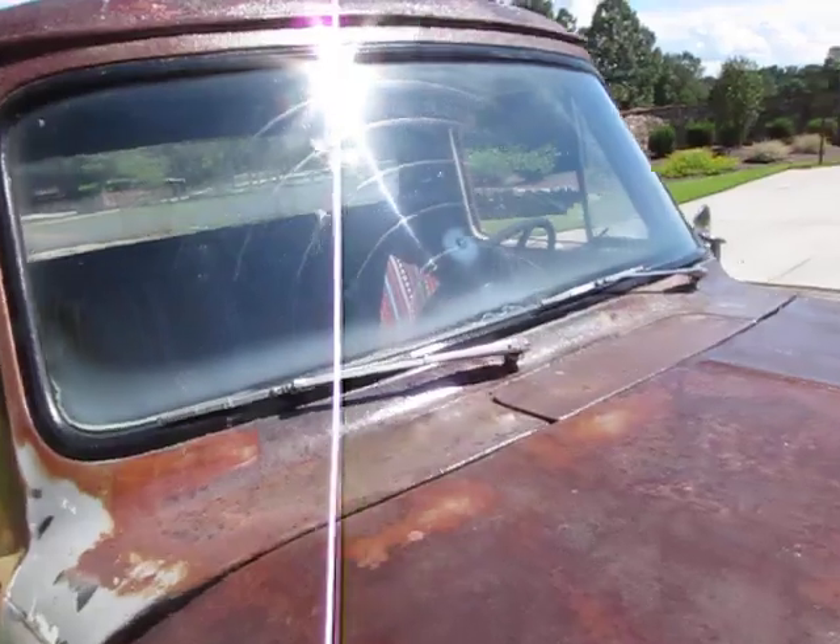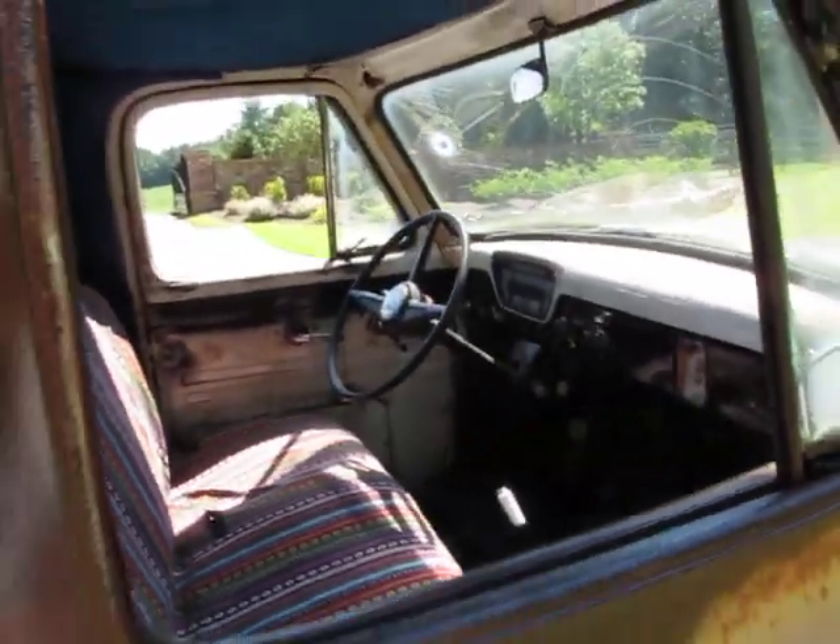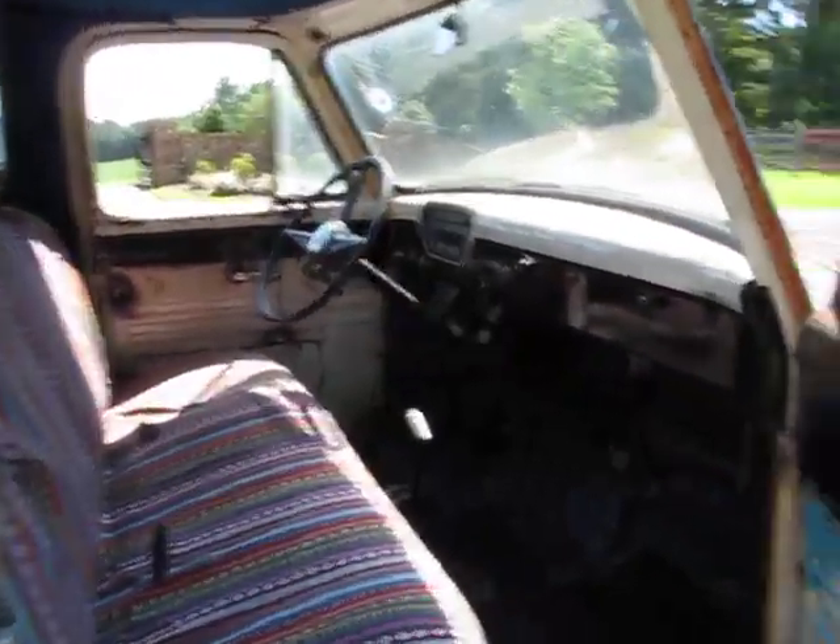You can see through the windshield and it's fine, but if I was personally keeping this truck I'd probably replace it — it looks like it's original, so it's got scratches. That said, I've driven the truck a couple of times, even in the dark, and the lights work fine.